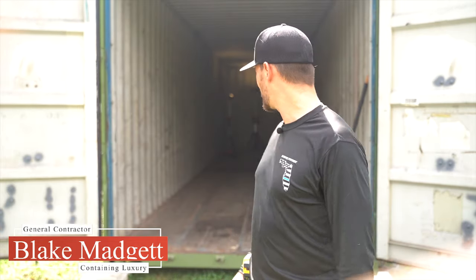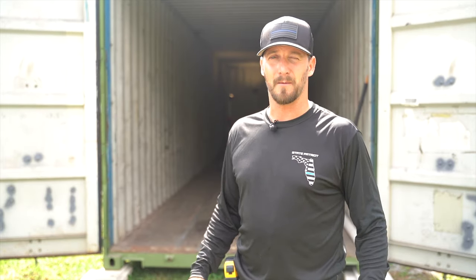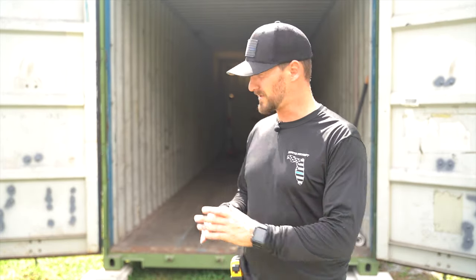Today we're going to be starting our intro to building your own container home. One thing we're going to be covering is the importance of having a plan, being able to work off of it, but also verifying all your measurements before you begin cutting any holes, because you really only get one shot at that. So we're going to cover the importance of laying everything out, knowing that everything's going to work the way you intend, and then verifying your plan.